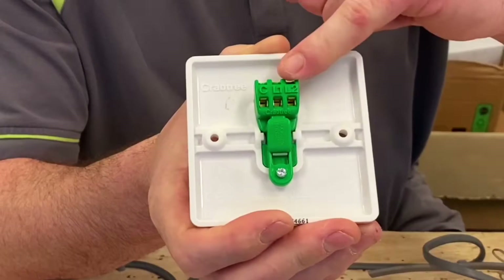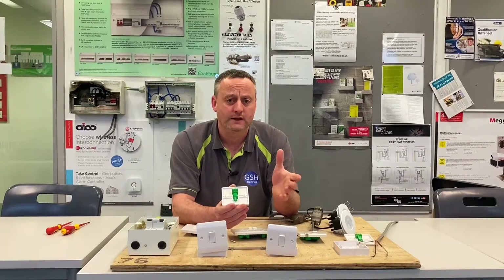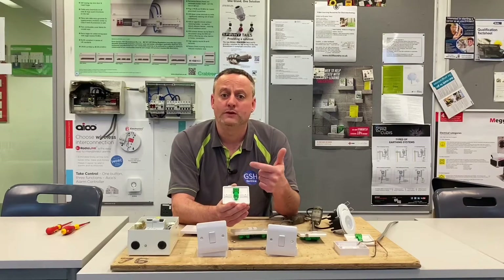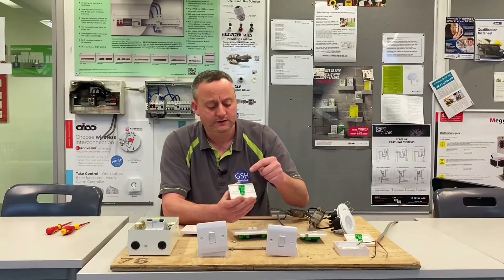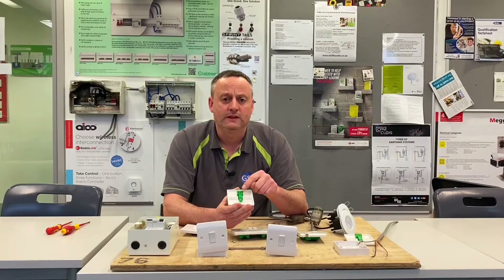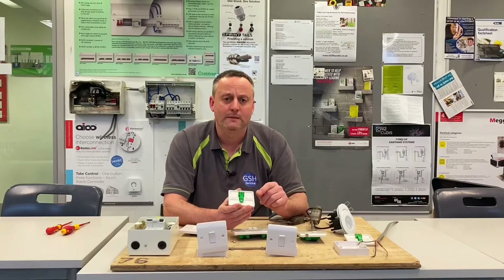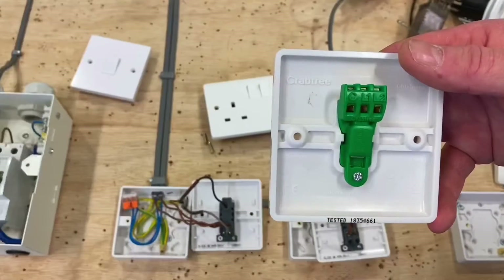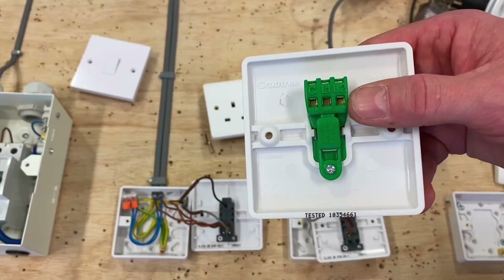two-way switch, and again we've got them in a line - common, L1 and L2. There are some other features I want to show you about these that make it a strong product to select, being an electrical contractor, but also really good points for my students after using their traditional screw-down terminations - slightly different the approach they've gone with on the Instinct Range. So we'll bring the camera in and I'm going to terminate one of these and talk about the actual connections on the back of this accessory. So let's have a look at the back of one of these Instinct one gang, two-way switches.